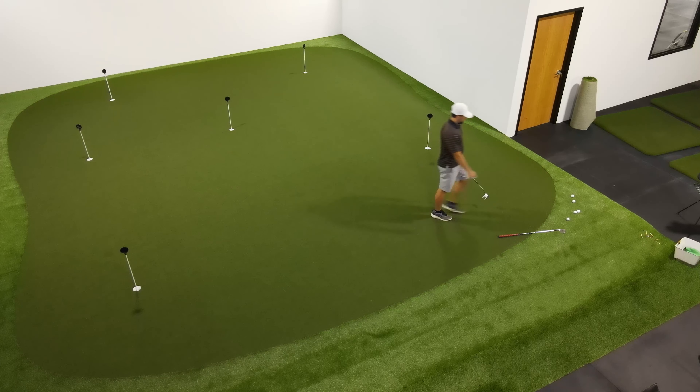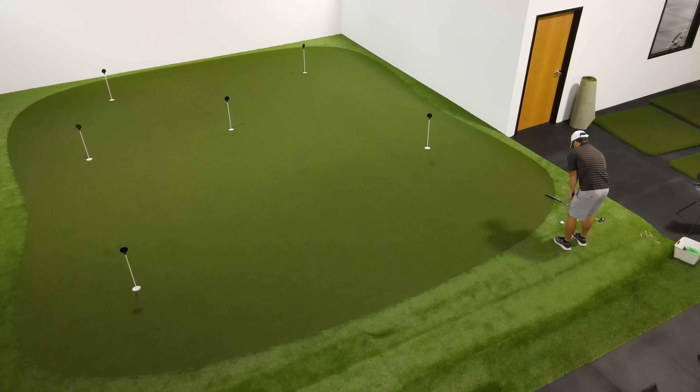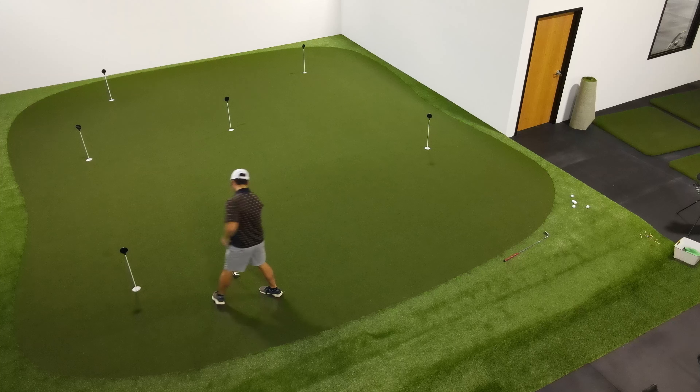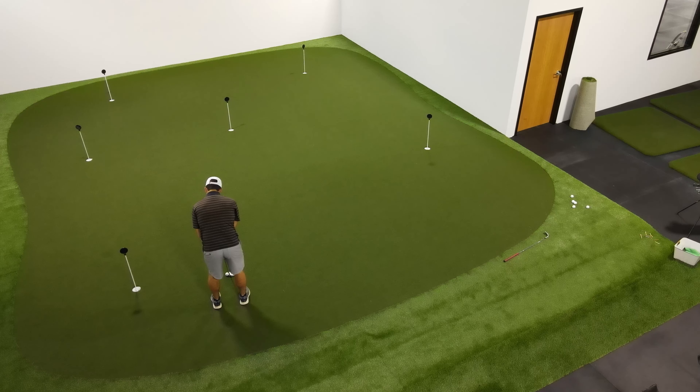We're going to set down some balls on the green, but we're only going to be using one ball for this drill. We'll start off picking a random hole to chip to, hit the chip shot, then walk after the golf ball with our putter and try to make the putt.